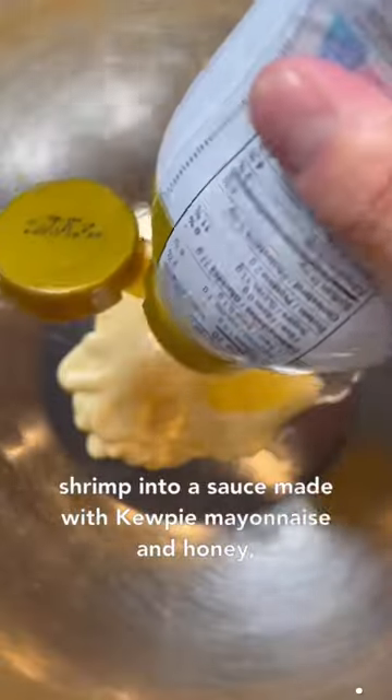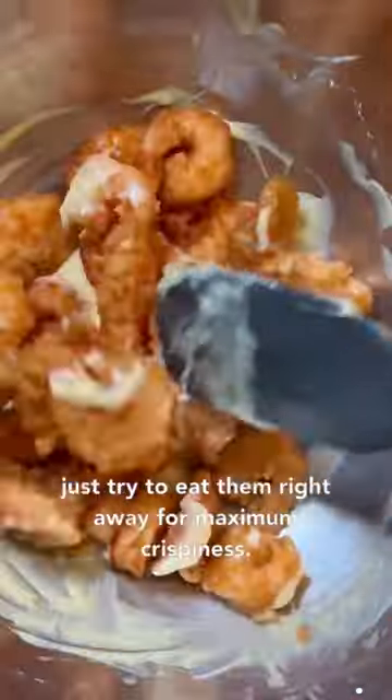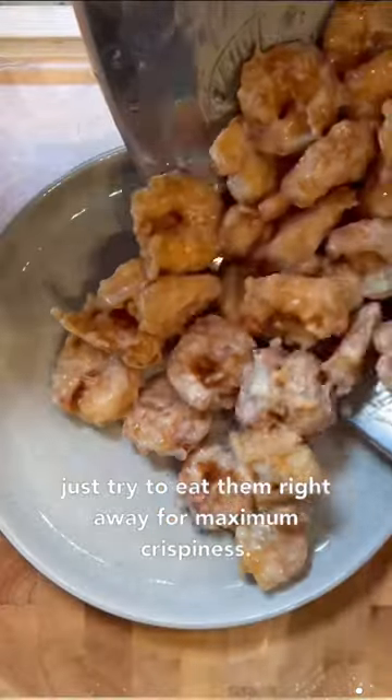Then toss the shrimp into a sauce made with Kewpie mayo and honey and that's pretty much it. These are amazing — just try to eat them right away for maximum crispiness. Let's eat it guys.